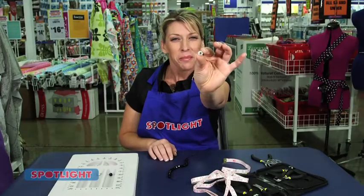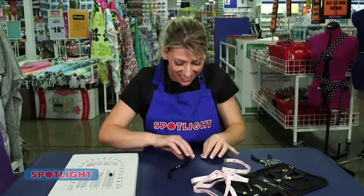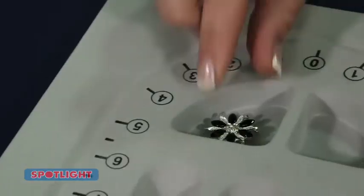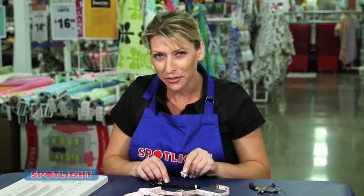Now thread one diamante ball and a black bead to each end. Now take your flower and thread through the back of the feature, tying off securely.